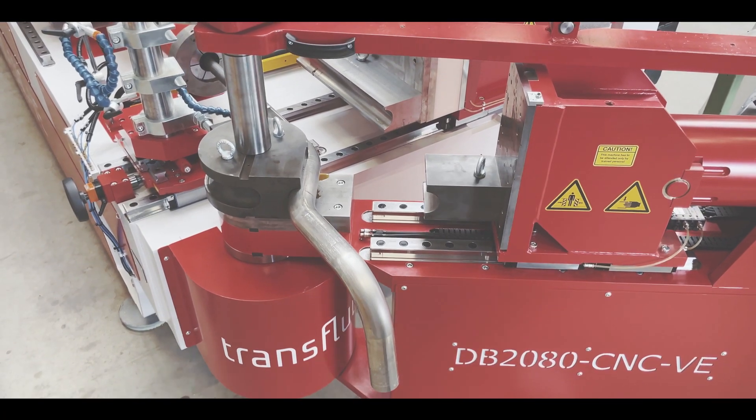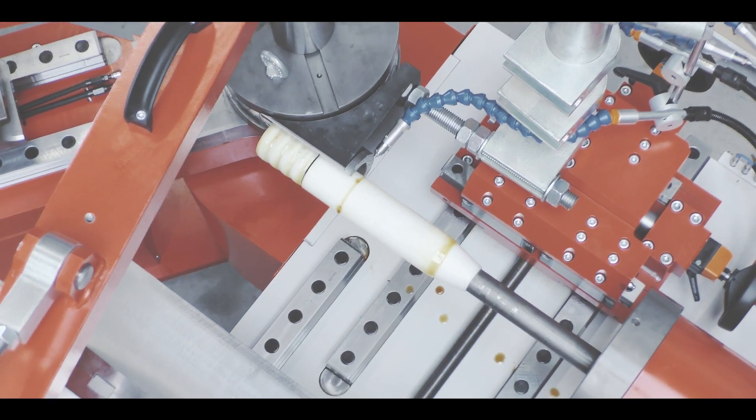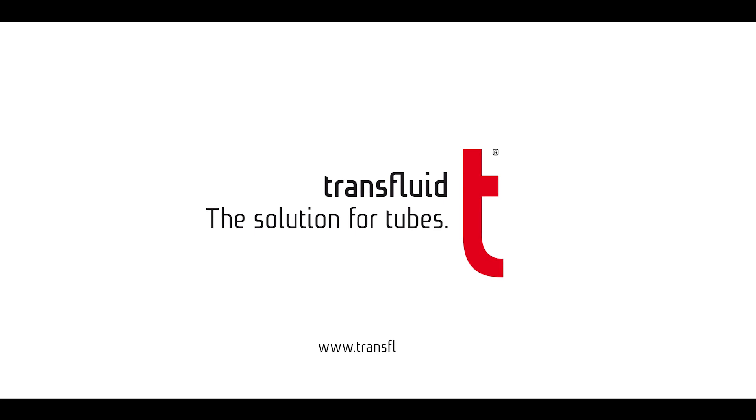If you would like to find out more about our all-electric CNC bending machines, please visit us at Transfluid.net.